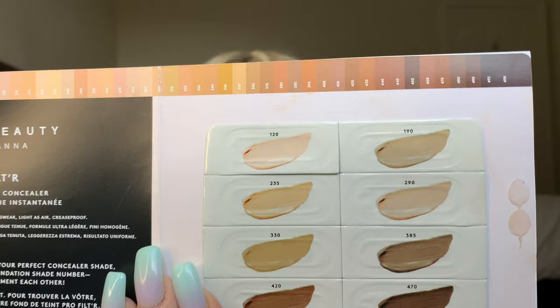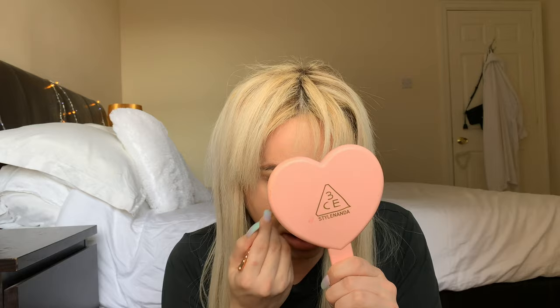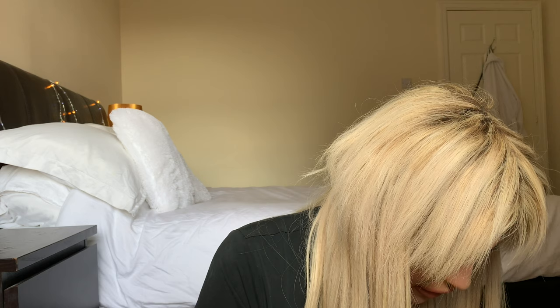I've also got this concealer from Rihanna that came in the package — the Pro Filter Instant Retouch Concealer. This was a tester so I'm going to try it out. It says to use a brush. I'm looking at shade 235 — probably a bit too dark and too pink for me. Yeah, it's way too dark.